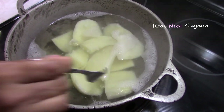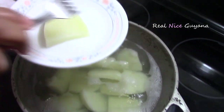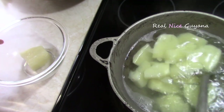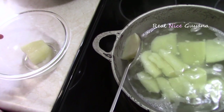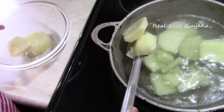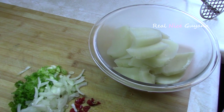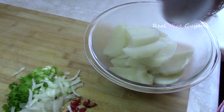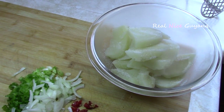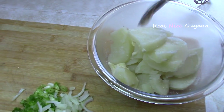Now we're going to check our potatoes — Molly is checking them now and they should be boiled. They're boiled and ready. To the boiled potatoes we're going to add salt to taste and the margarine.